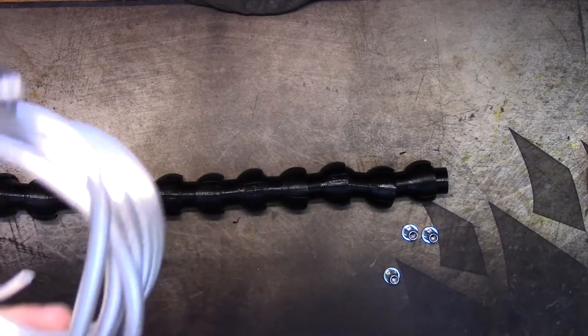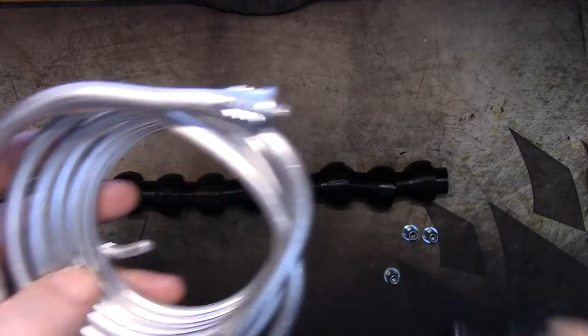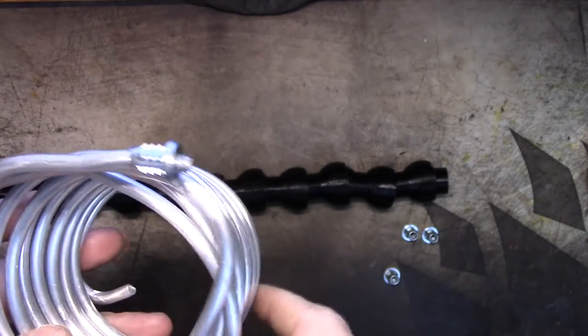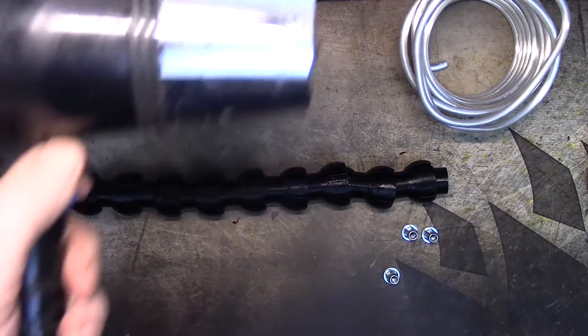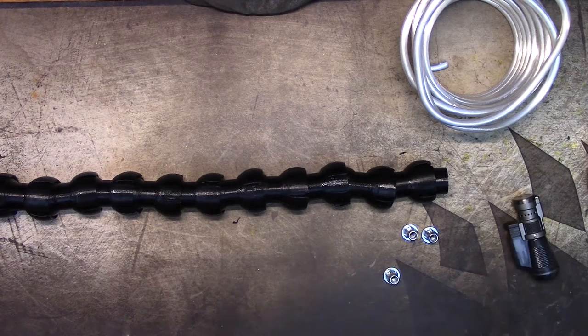I have to decide whether to use a butane lighter to heat the insert and push it into the plastic, or heat the plastic using something else, or a combination of both. Let me pop into Fusion real quick and show you the ends.